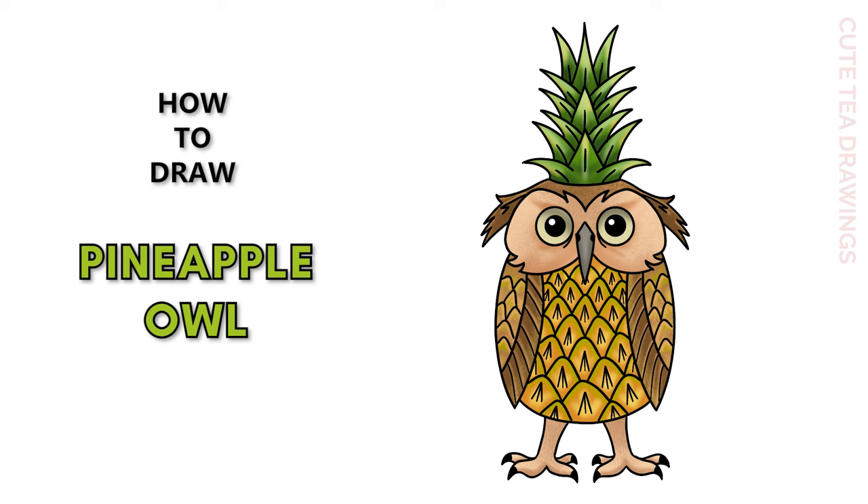Hey guys, welcome to Cute Tea Drawings. Today I'll be drawing a pineapple owl. I'll be drawing on my tablet, but you can also follow along on paper. Please remember to like and subscribe. Okay, now let's get started.